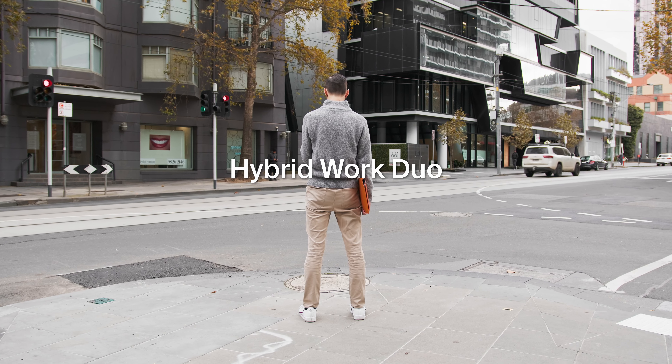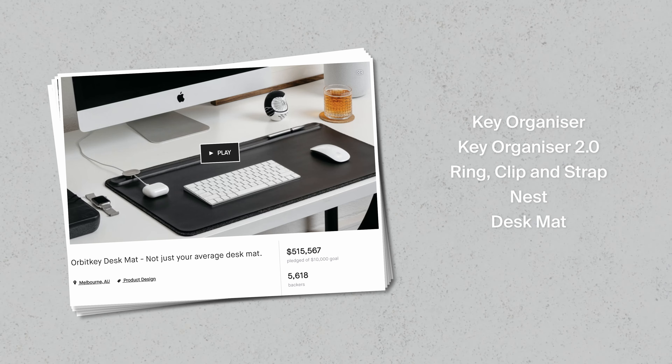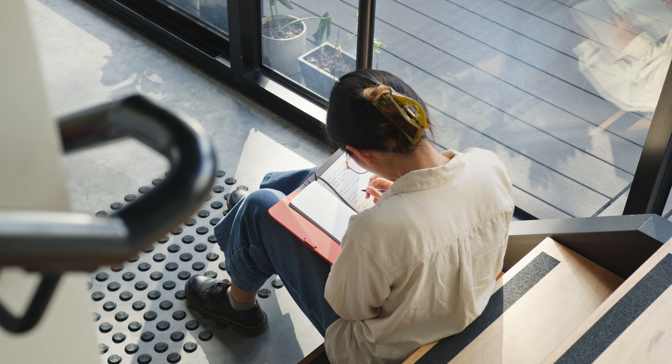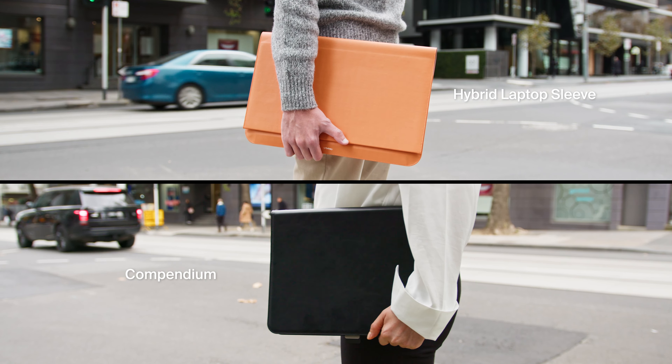This is OrbitKey Hybrid Work Duo, designed to provide seamless organization no matter where you're working from. Following six successful crowdfunding campaigns, we're back and excited to introduce two new products made for working anywhere and note-taking everywhere. Meet the Hybrid Laptop Sleeve and the Compendium by OrbitKey.